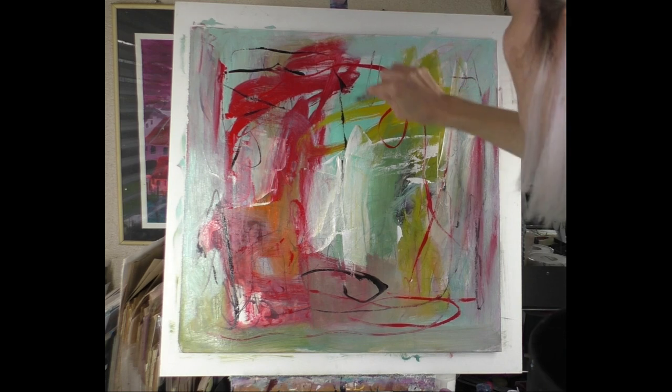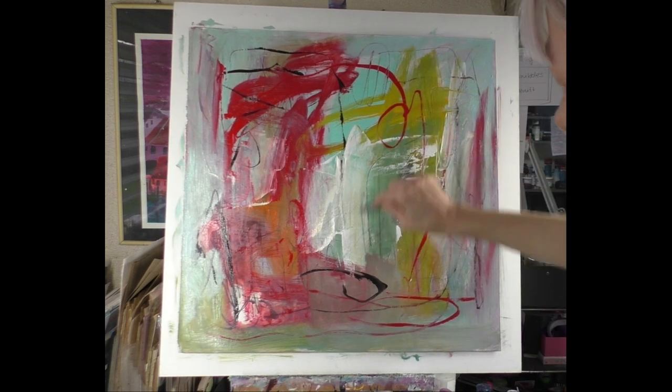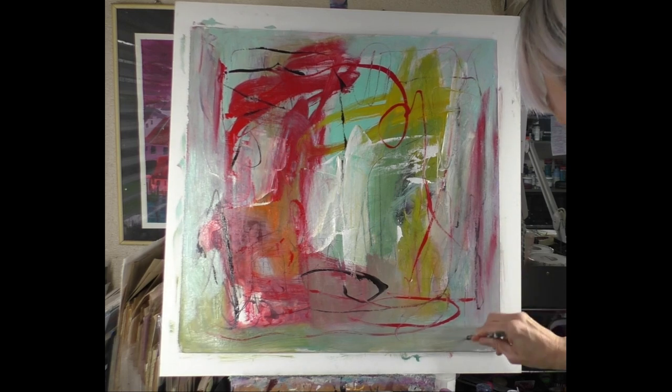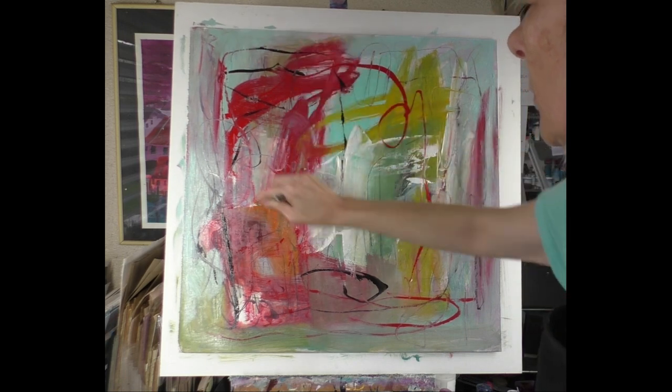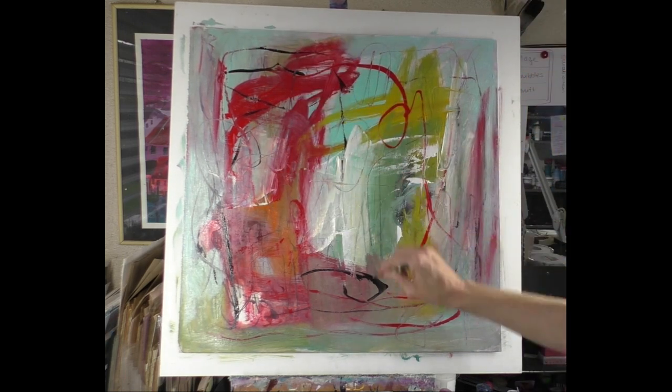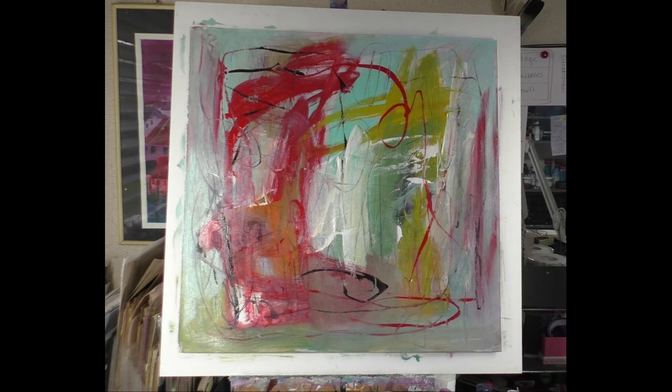Now I start looking for more color with black lines — free and intuitive, I have fun. Now it's time for my China brush.